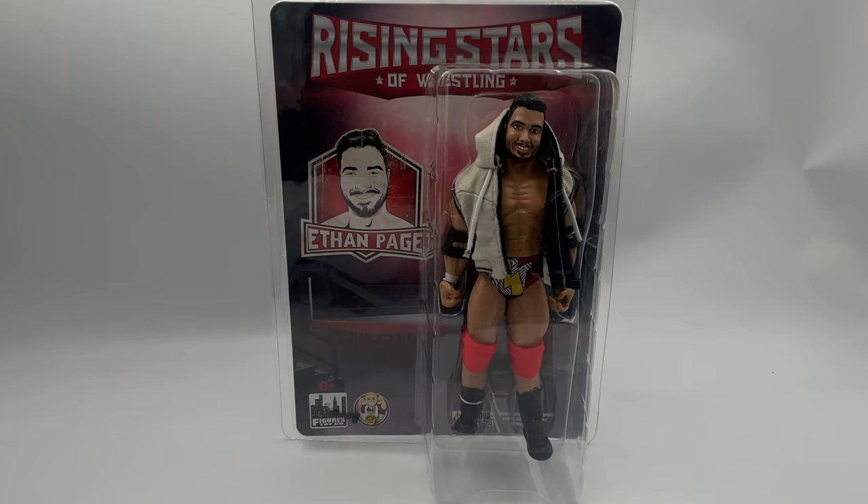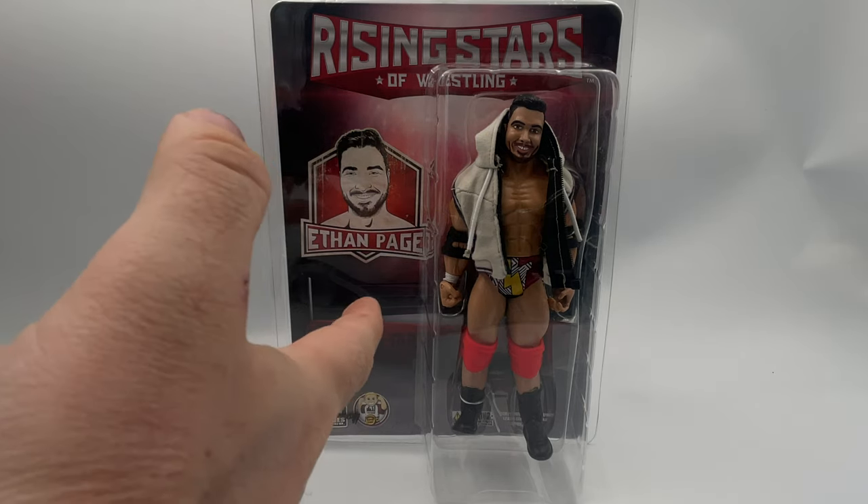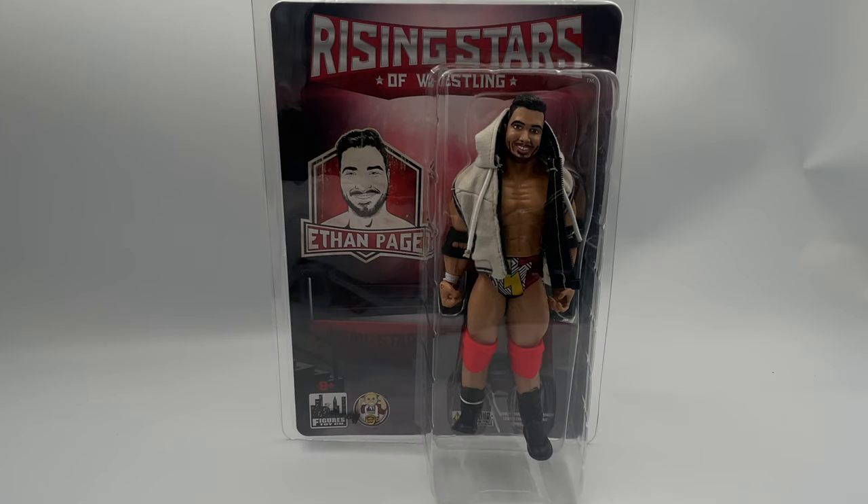Hey you guys, today we're taking a look at the Rising Stars of Wrestling's All-Ego Ethan Page from the incredibly originally named Figures Toy Company. We've got All-Ego Ethan Page. How exciting is it to have an action figure of a toy collector himself? At least that's how I initially knew Ethan Page. But between him and Dan Housen, I've started to really rediscover pro wrestling, and that's kind of cool.